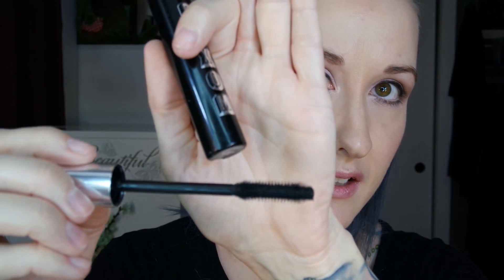Now for a little mascara — I'm using the Buxom Waterproof Lash Mascara. I really like this brush; it gets in there and really separates and coats each lash.